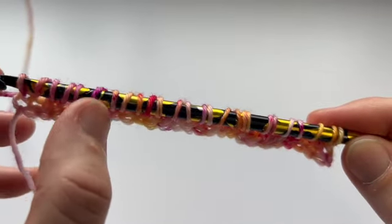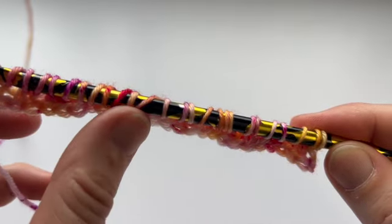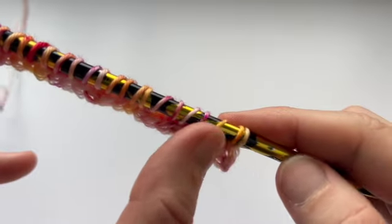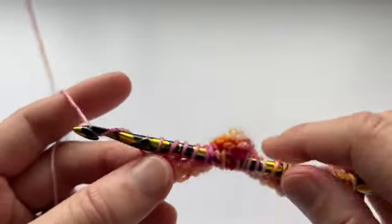So — 2, 4, 6, 8, 10, 12, 14, 16, 18, 20, 22, 24, 26. Okay, standard return pass here.